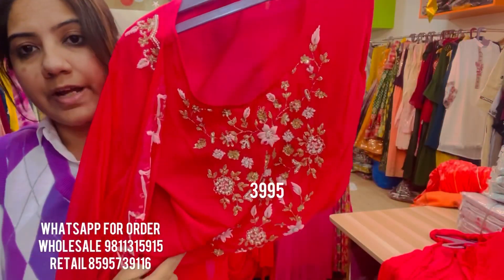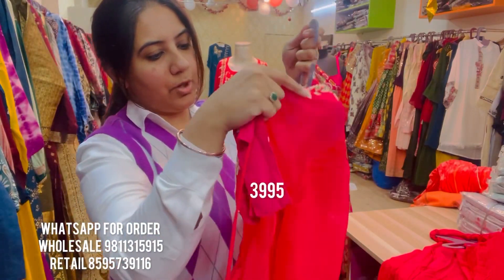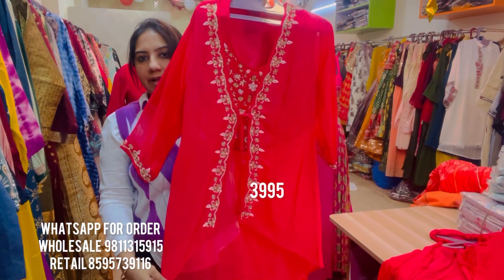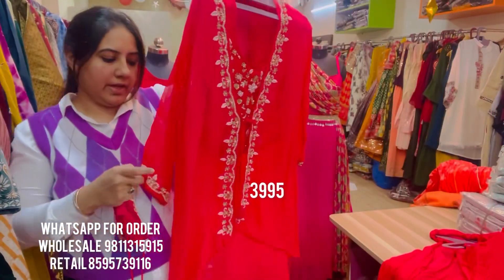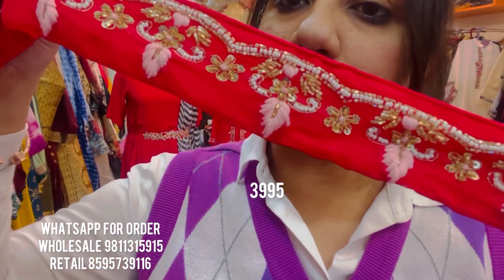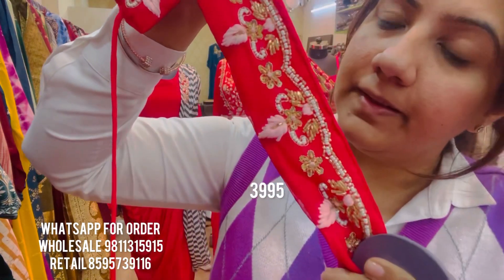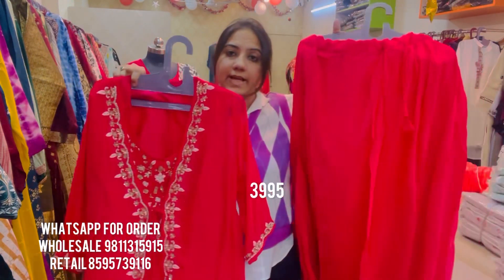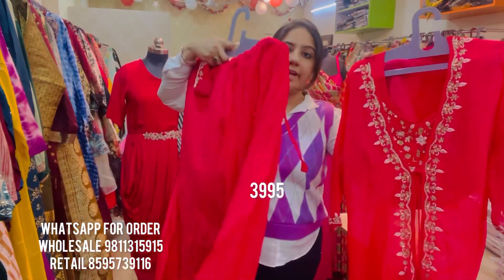It comes with a hand-embroidered crop top blouse with stunning hand embroidery all over, properly lined. It has a medium-length jacket or shrug on top with a high-low effect. The jacket also has the same stunning hand embroidery all over and on the sleeves. This piece also comes with an embroidered belt — hand embroidered — with a touch of pale pink thread work and stunning pearl work and cut dana work embroidery all over. This style is available in sizes L, XL, and double XL, priced at ₹3,995 only.